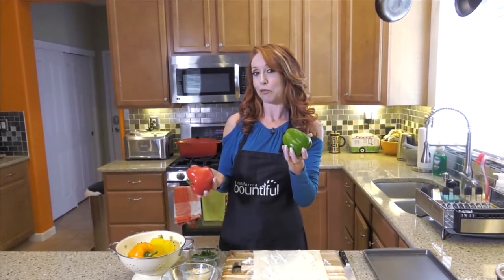These are good to eat raw, and these are good to cook with. But it doesn't matter which ones you use today for this recipe I'm going to make you. It's easy, cheesy puff pastry with bell peppers.